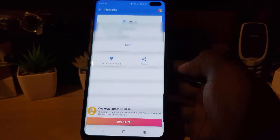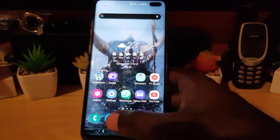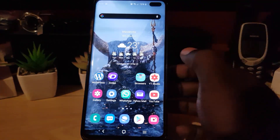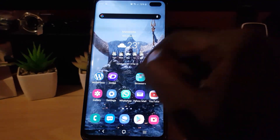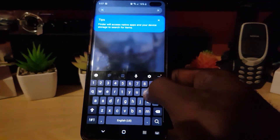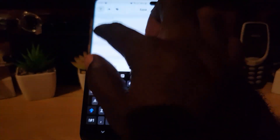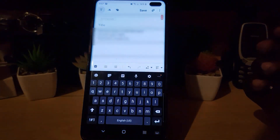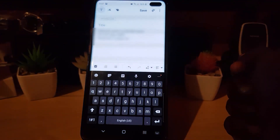Once it scans, you'll be able to see the password and the type of security used on the network. You can copy the password to the clipboard. If you're on another device, you can paste it into a text message, email, or notepad. For example, go into a notepad, long press and paste — it will show you the password and the name of the network, making it easy to share.